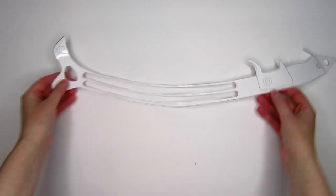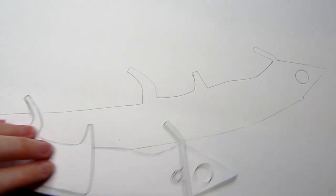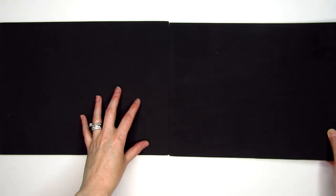I found this blueprint on Etsy — I will link to the shop in the description below — and it made things a lot easier. You can draw it out yourself or find an image online and print it out to size. Once you have your template, trace and cut it out onto foam board. Using thick craft foam for the outside layers made it more durable, so I wound up having two layers of craft foam with a layer of foam board in between them.